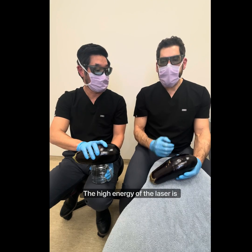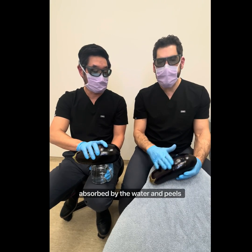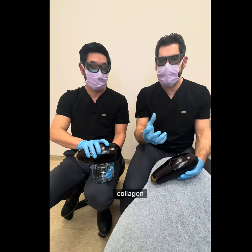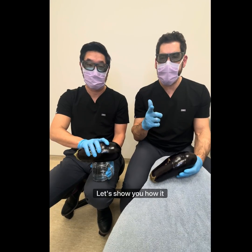How does it work? The high energy of the laser is absorbed by the water and peels away the superficial layers, while deeply heating the deeper layers, creating contraction of collagen, new collagen synthesis, new skin synthesis — fresh skin. Let's show you how it works.